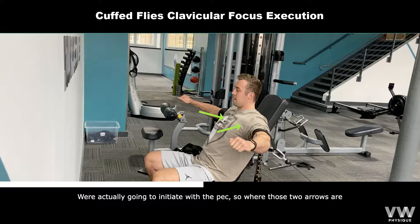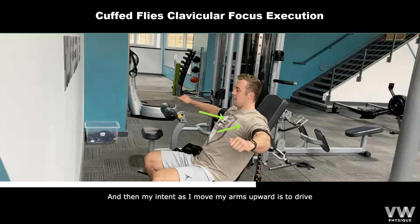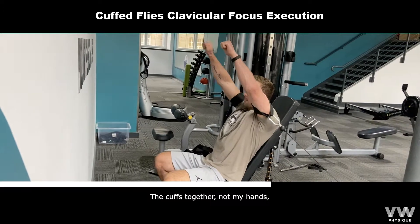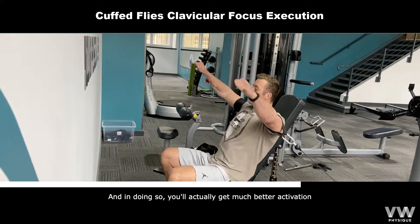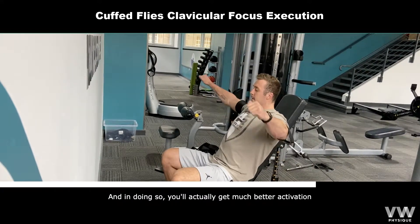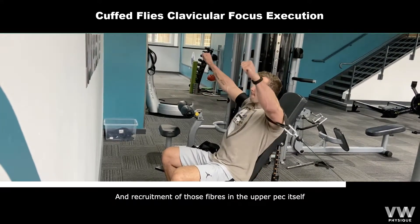Where those two arrows are, I'm going to squeeze them just before I move. My intent as I move my arms upward is to drive the cuffs together — not my hands — and in doing so you'll get much better activation and recruitment in those upper fibres of the pec.